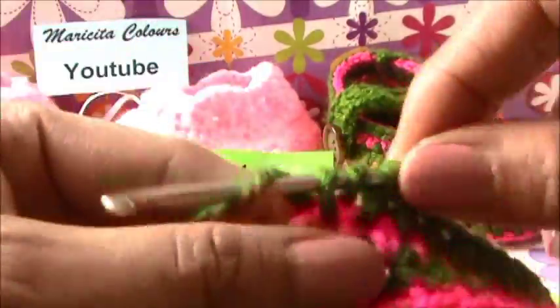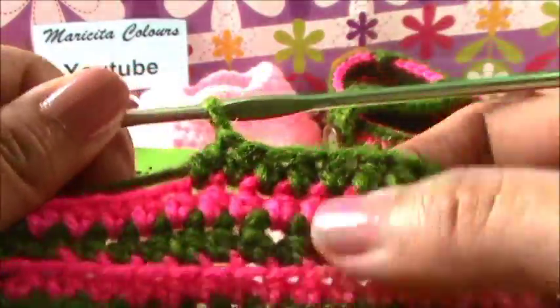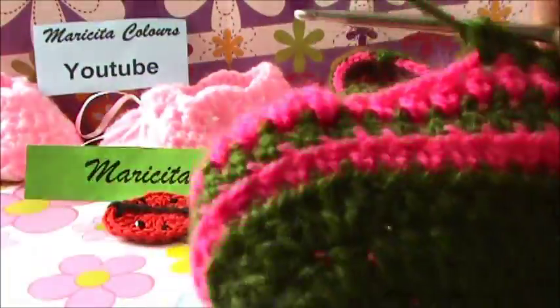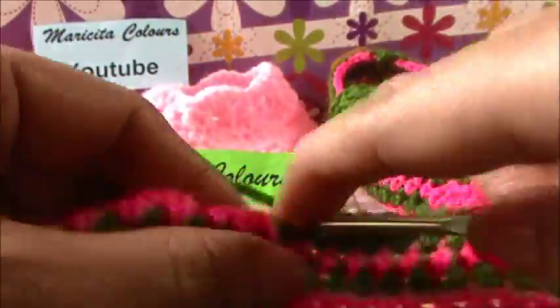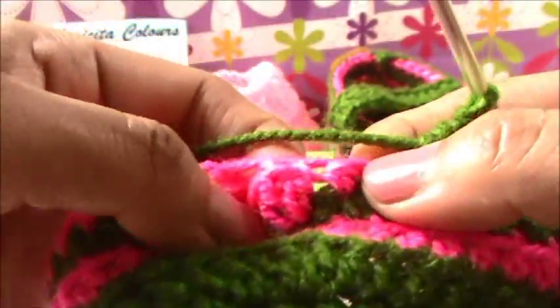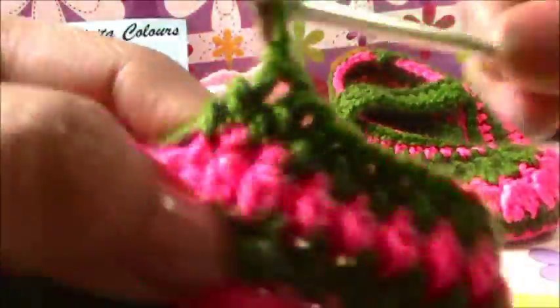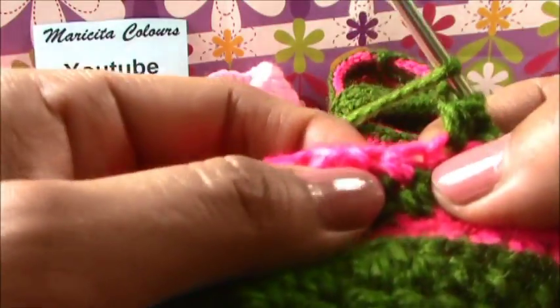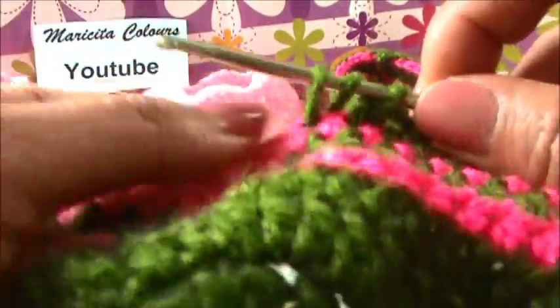I know where to start the fantasy stitch because I made it on my other shoe. For this, you must always write down how many stitches of half double crochet you have, so that both your shoes are the same size. Now in every stitch we must make the half double crochet, la media vareta. And before one half double crochet of the previous round, I will start the fantasy stitch.